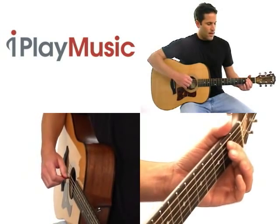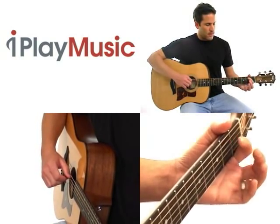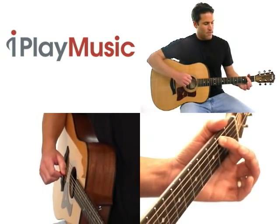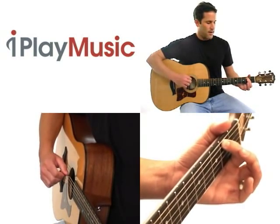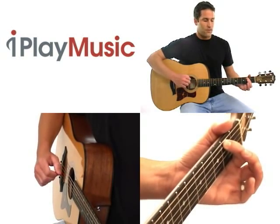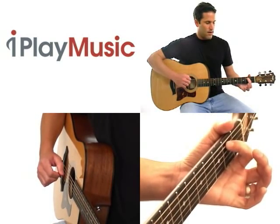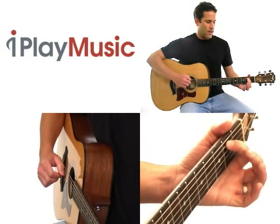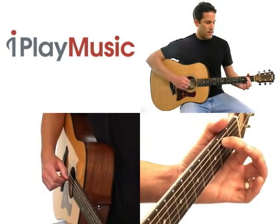The other thing that can happen is when you're pressing down on strings, especially when you're making chords, you might be pressing down on a string but also resting your finger against a neighboring string. Here I've got my first finger on the fifth string, second fret, and it's also resting against the sixth string. So that can also cause strings to buzz. Make sure when you're pressing down on strings that you're pressing down pretty much straight down, so that your finger is not touching any of the neighboring strings.